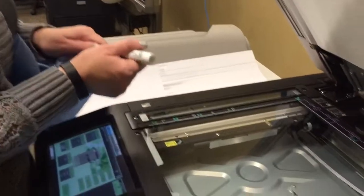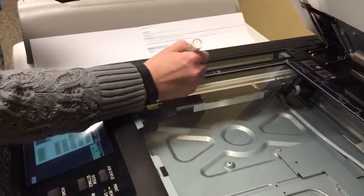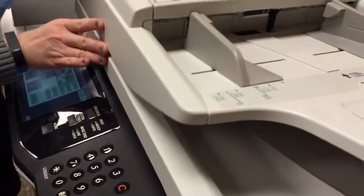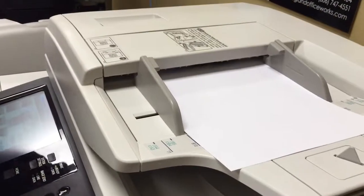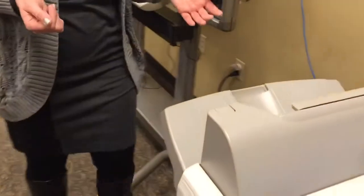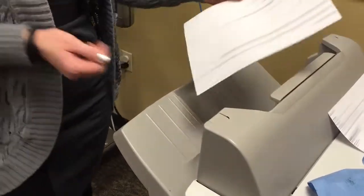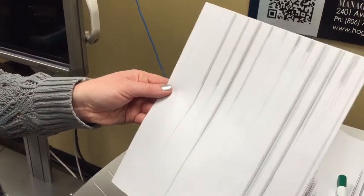I have a dry erase marker and I'm just going to draw on the slick glass right here. And then run a copy through the doc feeder — and here you'll see an example of dirty slick glass creating these lines.